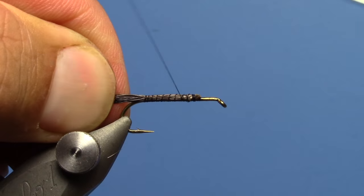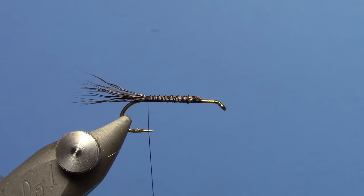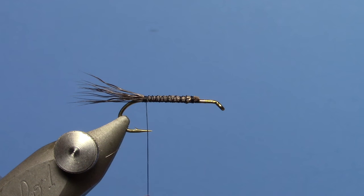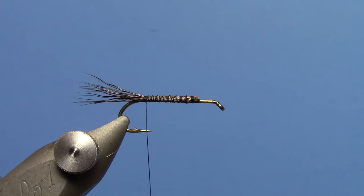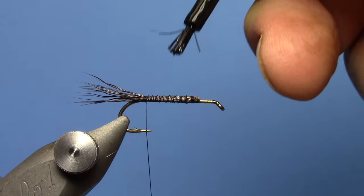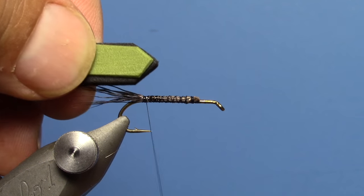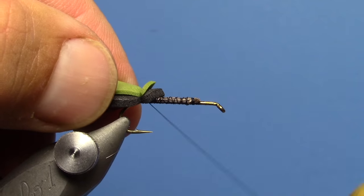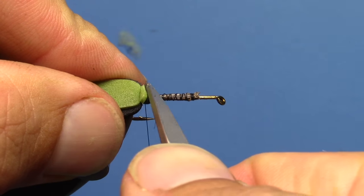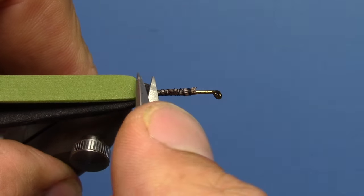Now I can go through and tighten up on that just a little bit. Once I get back to that tie-in point, we're going to tie in our foam. I've got two pieces — a 1mm olive and a black 2mm — and I've cut those to a little point. Just to make sure everything stays in place and doesn't roll around, I'm going to put a little bit more of that brush-on super glue there. Tie that in on the top of the hook, trying to minimize how much I end up with at my tying point.